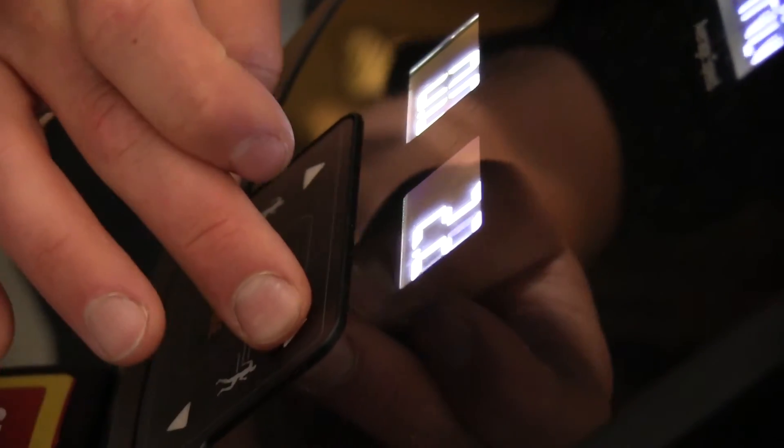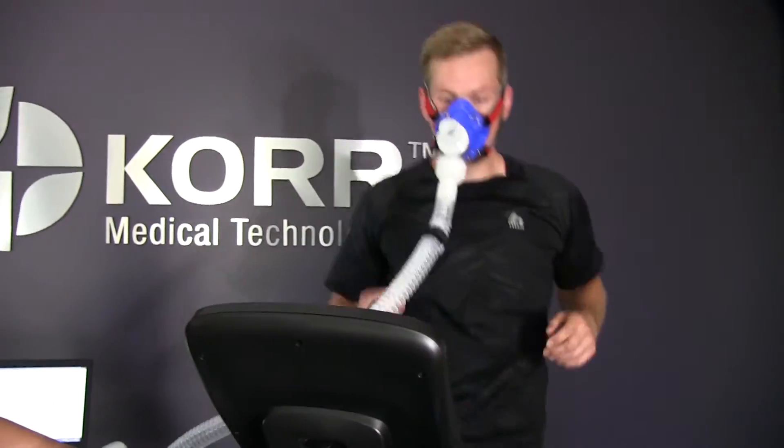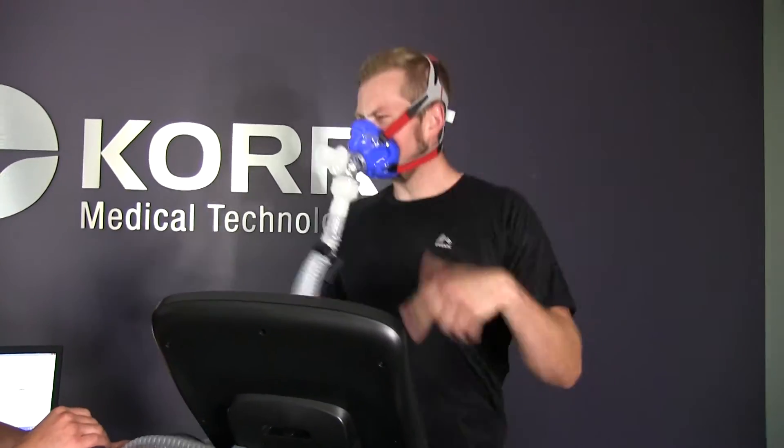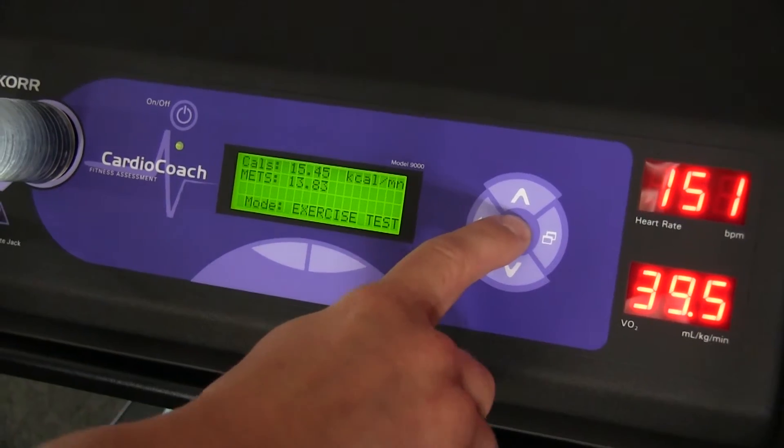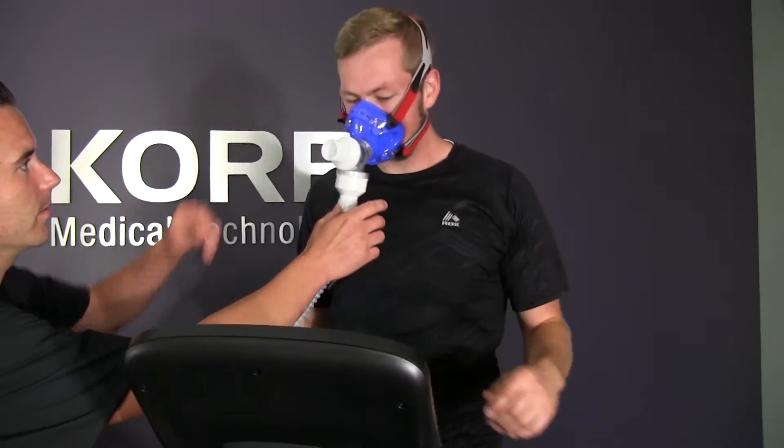Start your client at a lower speed or resistance, increasing their workload gradually throughout the test to slowly see their heart rate and VO2 increasing. If the client begins to feel pain at any time or needs to stop the test for any reason, simply press the enter key and begin the heart rate recovery process.